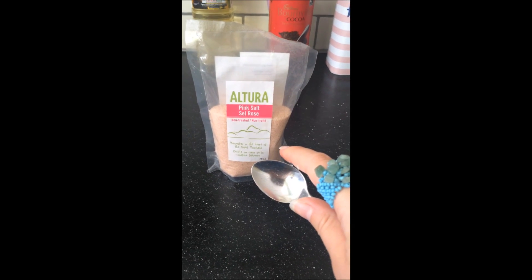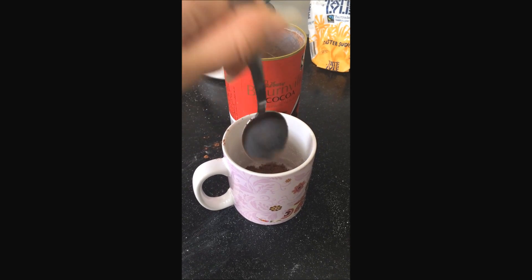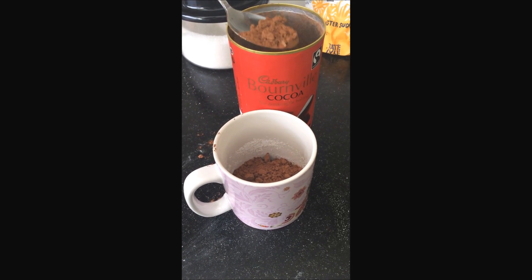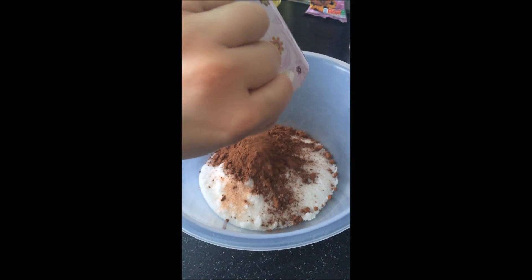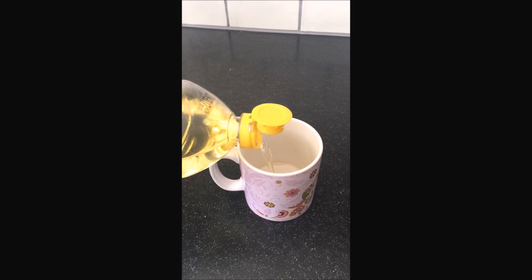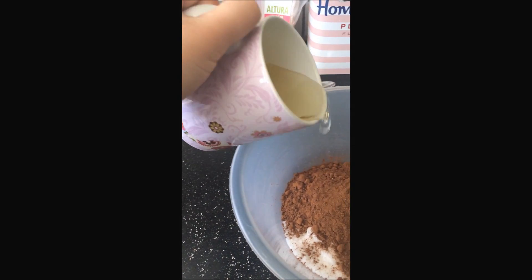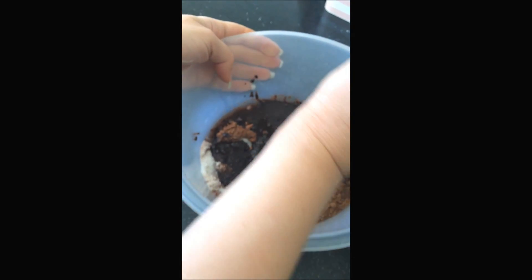Now grab your salt — it needs to be a teaspoon. I use Himalayan pink salt because I find it healthier. Then grab your cocoa; I use the Warm Fill one because I really like the rich taste it gives, and it's vegan and fair trade. Get about half to three-quarters of a cup of cocoa and add it to the mixture. Now get your sunflower oil — about half a cup is better — and add it to the mixture.